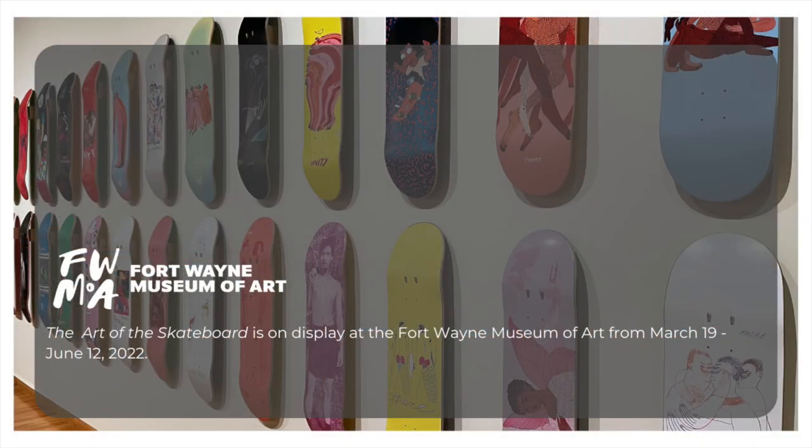Thank you for joining me on this trip through skateboard art and history. This tour just touches the surface of this dynamic exhibition, so I encourage you to come see it in person. The Art of the Skateboard will be at the Fort Wayne Museum of Art until June 12th. To see the Canyon of the Wolf Bat in action, join us for one of our upcoming skate nights: May 21st and June 11th will be open to all ages, while June 4th is reserved for kids 13 and under. All open skate nights are from 6 to 9 pm. We hope to see you in the museum soon!